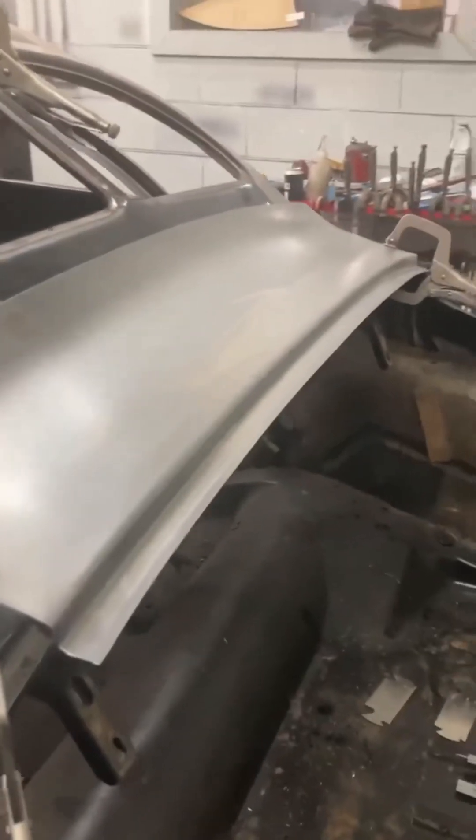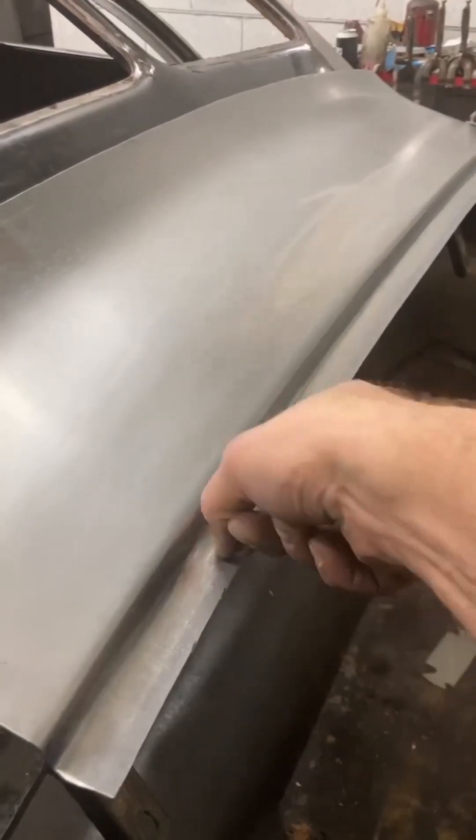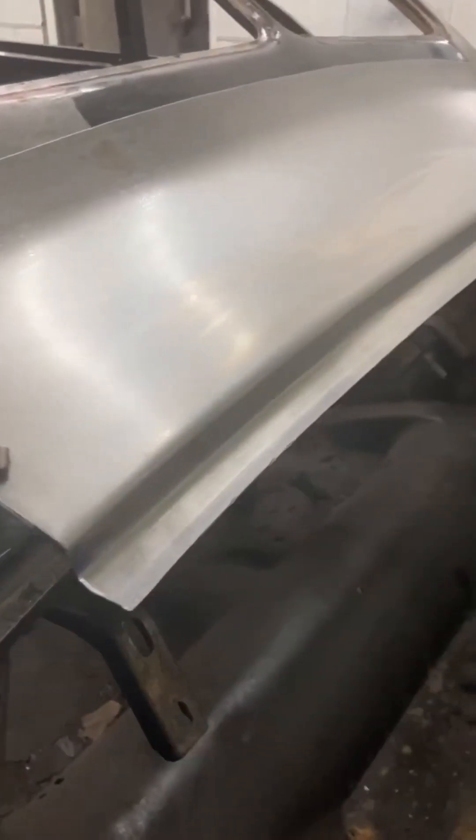Okay, down to the last step, which is gonna be the little 3/8 slip that folds up. Here's the original profile — that's where the rubber sits on to. Now we're gonna go ahead and turn that up. Looking really nice.